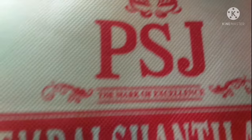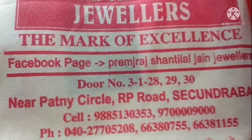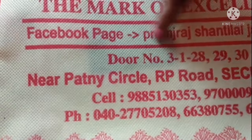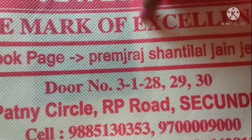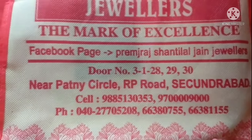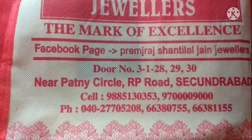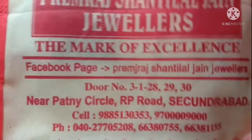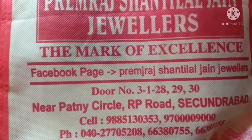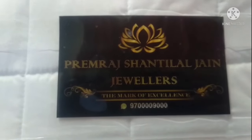We bought this vadanam from PSA Premra Shantilal Jane Jewelers, located at Hyderabad City near Patni Center. Here you can see the address of Premra Shantilal Jane Jewelers shop. Most of the time we purchase gold and silver ornaments from this shop. Let me show my vadanam first, then I will explain the bill and calculation.